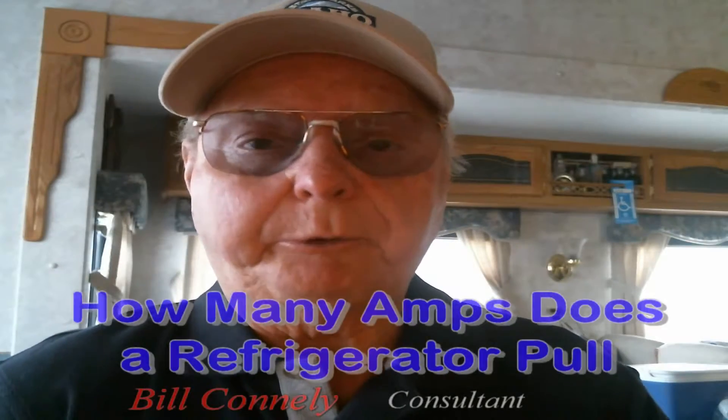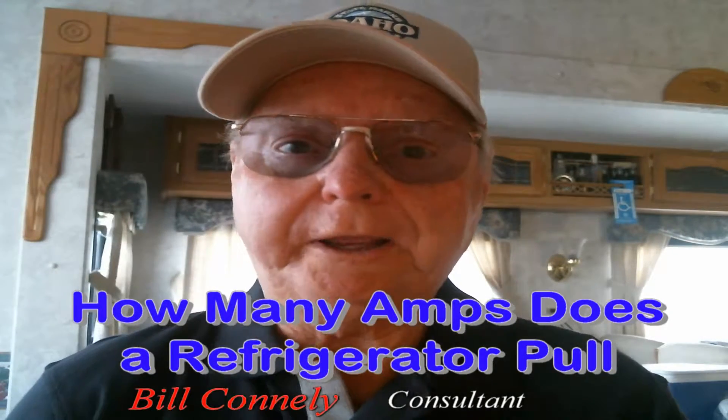How many amps does a refrigerator pull? If you're an RVer out camping and so forth, it might be best to know how much draw is going to be pulled against the power if you're plugged in at a park, for example, and you have a 30 amp cord or your rig runs on 30 amps instead of 50.